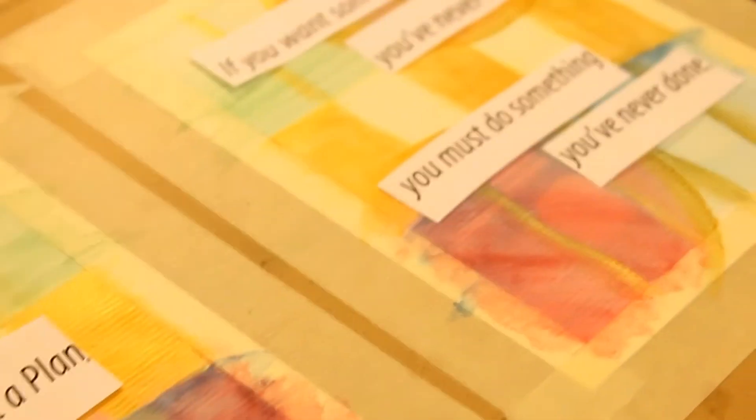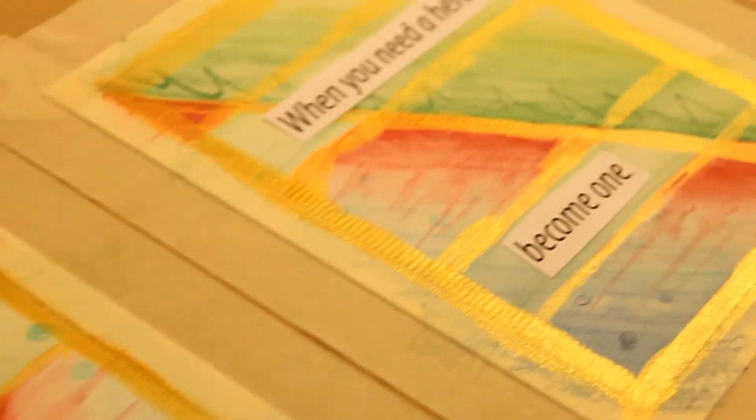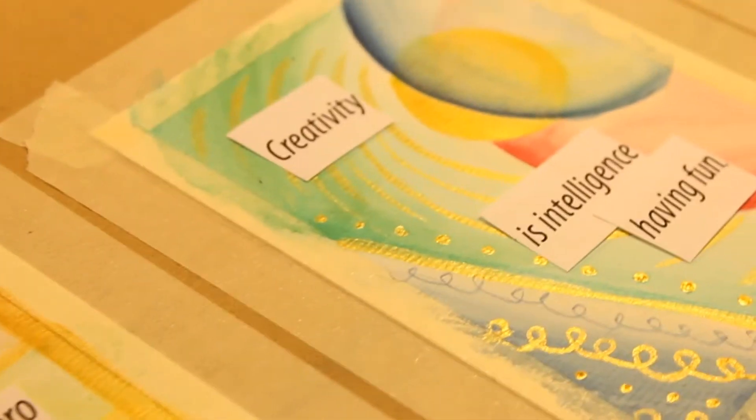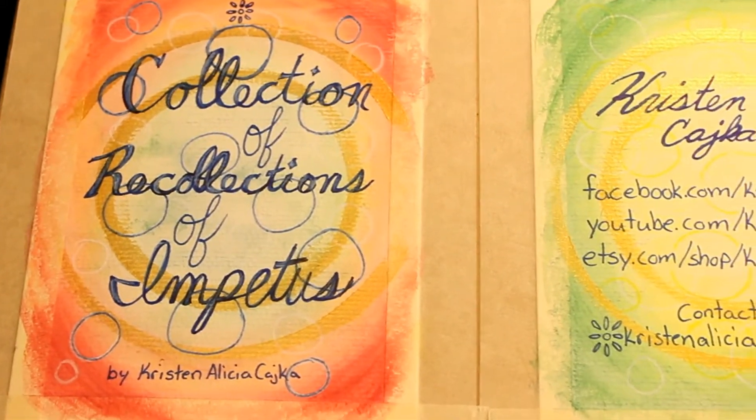I didn't film the process of my handwriting. I just drew the quotes on — I figured out where I kind of wanted to write it and then I did. There's really not much to it; I just wrote it on there. So this is how it turned out.